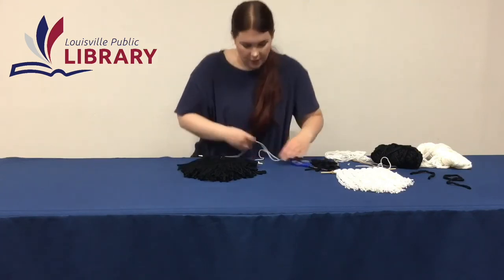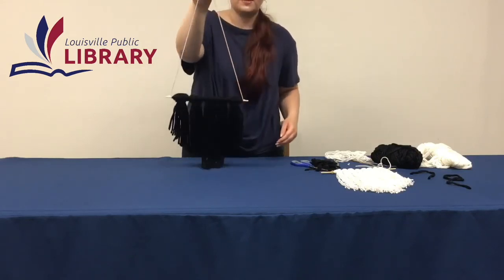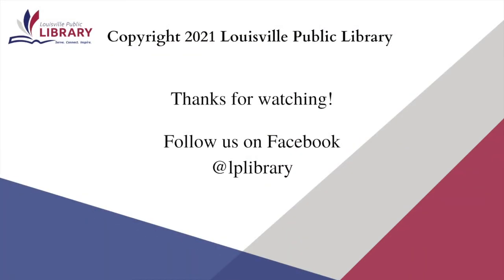Now I can hang this on the wall somewhere in my house. I hope you guys enjoyed it — please let us know if you want to see anything different and leave comments for us. Thanks for watching our video today. Join us again next week and every week on Saturdays for a crafting video. Also, there will be a grab bag once a month on the first Monday of the month corresponding with that Saturday's craft. Please leave us a comment — it helps us a bunch, and don't forget to stay safe out there.